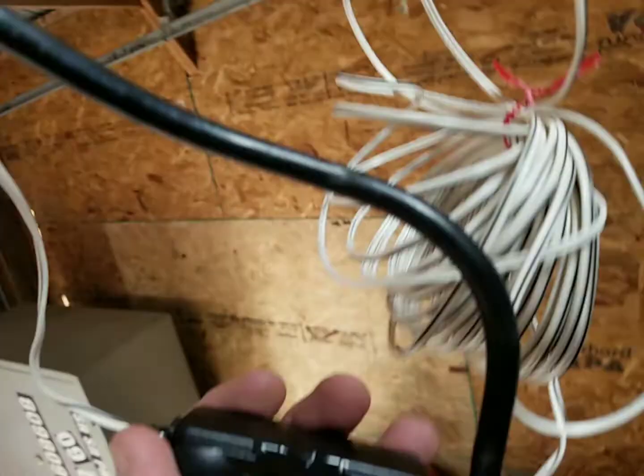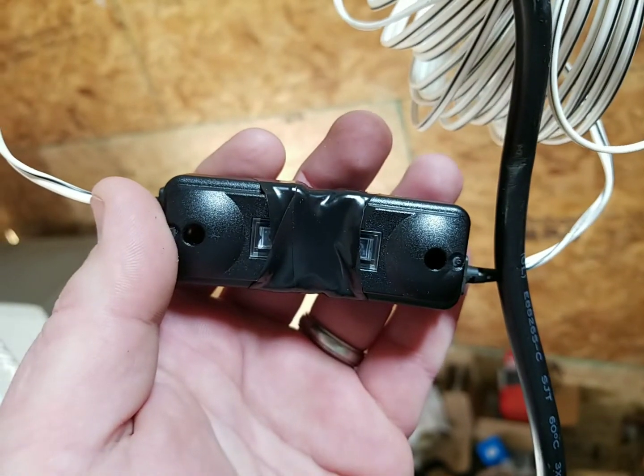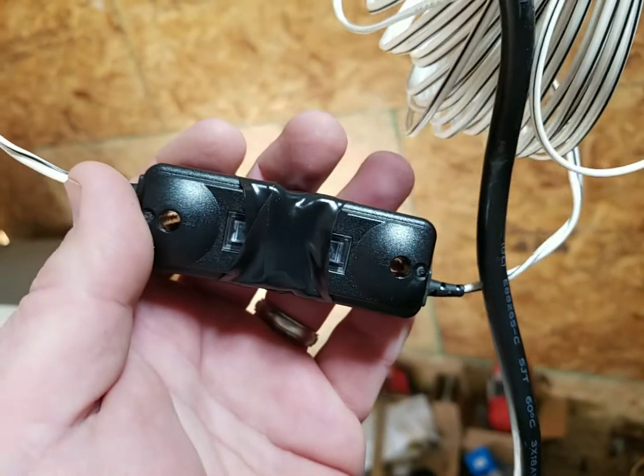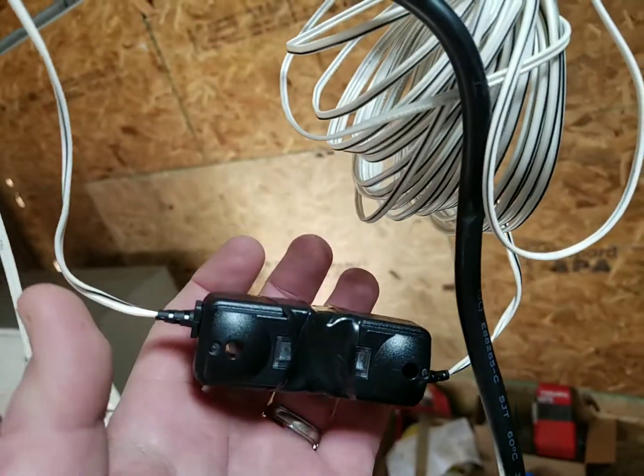So you do have to use the sensors and tape them up like this when you're just mocking this up. I'm going to install these correctly when I'm done, but I'm just trying to get everything in position.